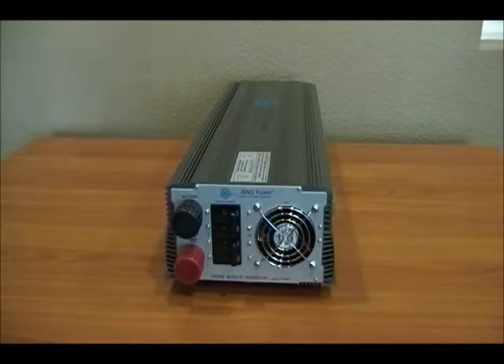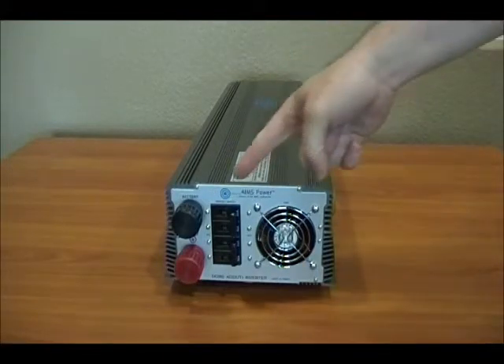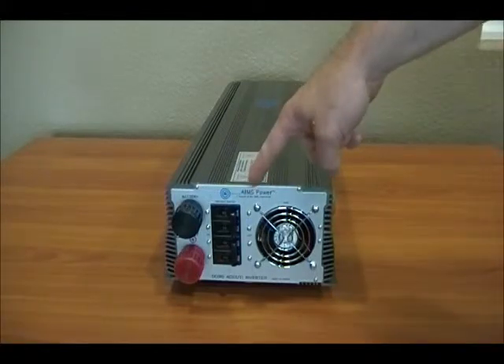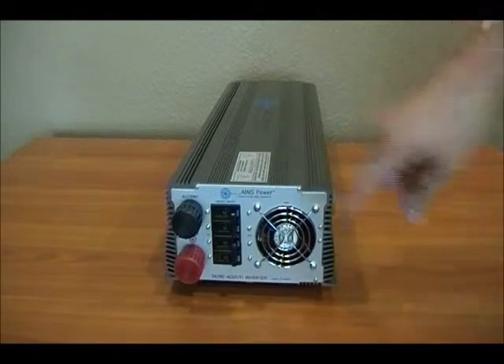This is the Ames 7,000 watt 24 volt to 240 single phase power inverter. Let's take a look at the DC side. You have your black and red battery connections. You also have four 90 amp breakers to protect the DC input, and this is the cooling fan on this unit.